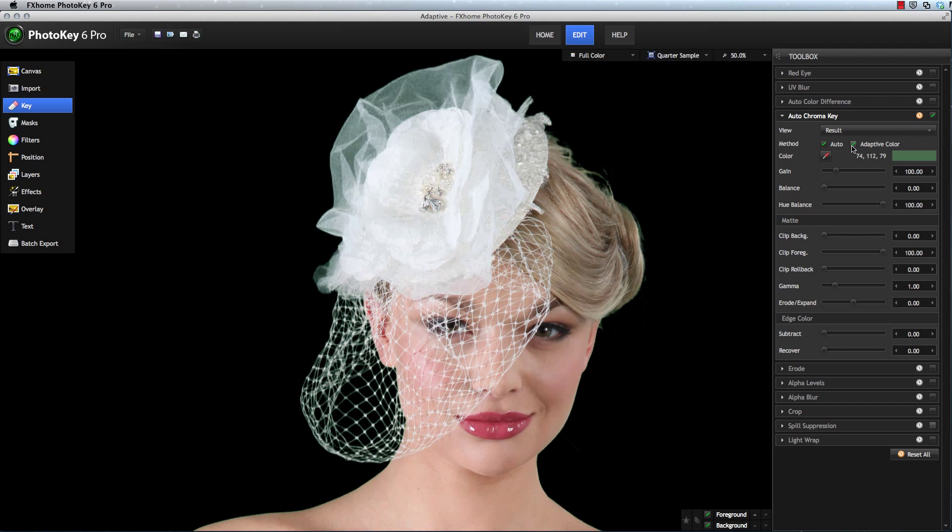This tool isn't going to automatically improve every image, which is why it's off by default, but for certain images, like this one, it can dramatically improve the results very quickly.